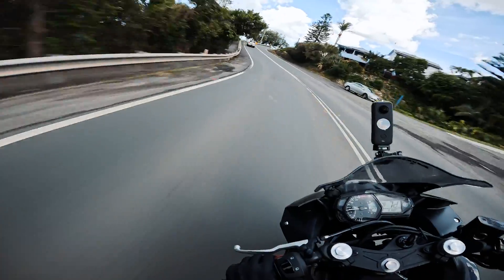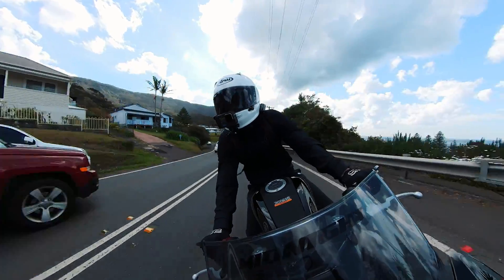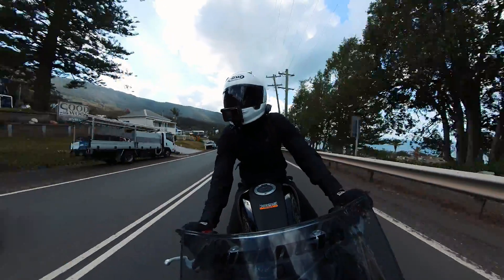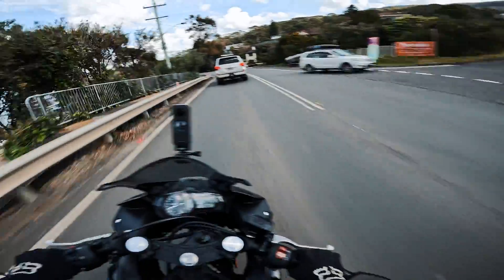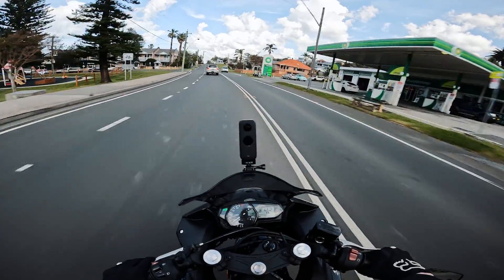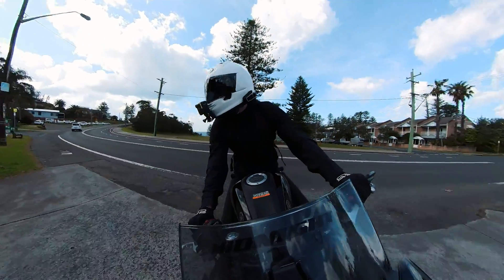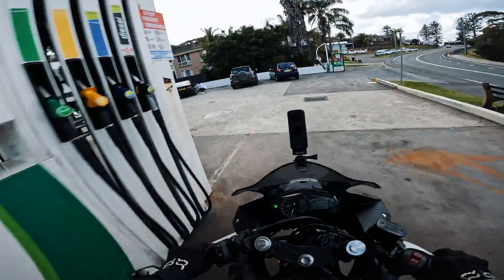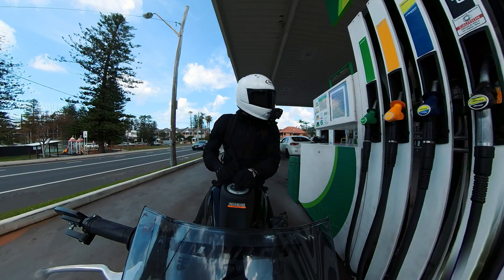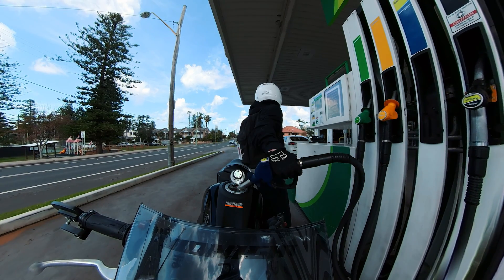All right, so first thing for today's adventure we got to go get some fuel, and I also want to check my tire pressure because I haven't ridden for a while — bike's been sitting in the garage, so not a bad idea to check the tire pressure every once in a while. What are we looking at — two dollars and seven cents? Geez, that's a bit steep. That guy's checking tire pressure as well, gonna need that after you bro.